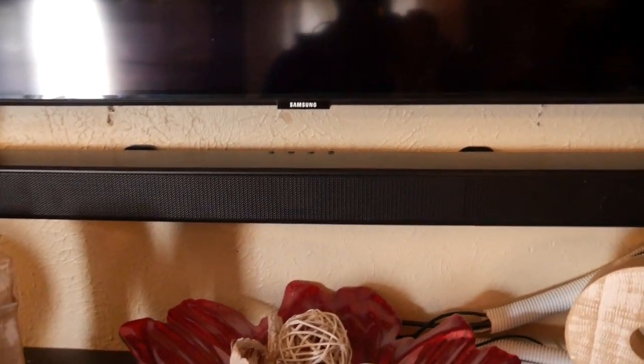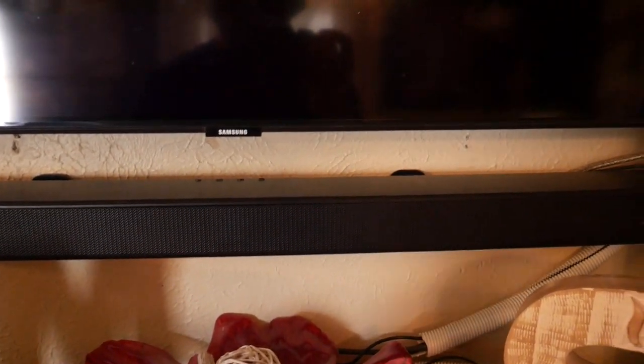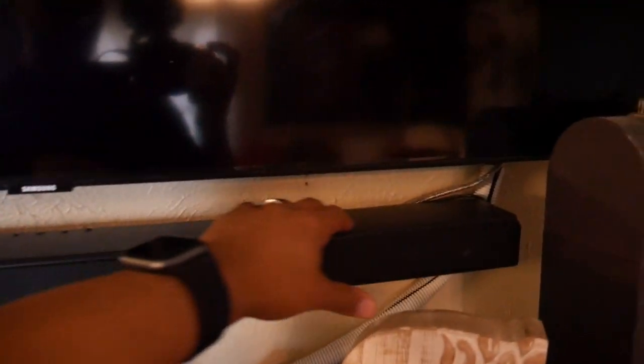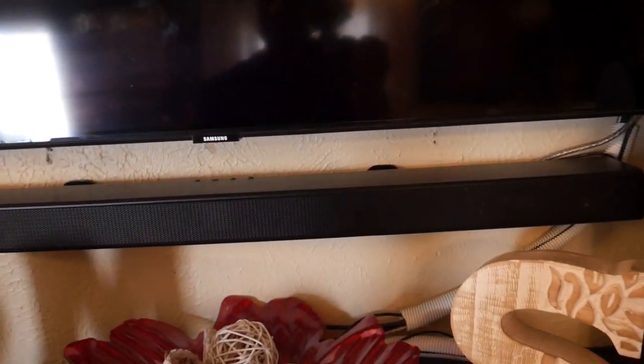This is Mark Franks from PlentyOfGadgets.com, and today is part two of the HWT-550 soundbar. I didn't want to take it off the wall because I already hid the cables, but it came with two brackets in the back and a sample sheet where you put the sheet on the wall, drill your holes in, put the brackets on those holes. The installation is a breeze — simple and fast.